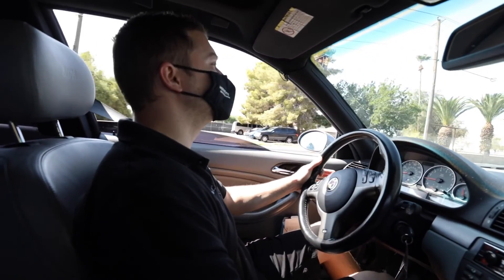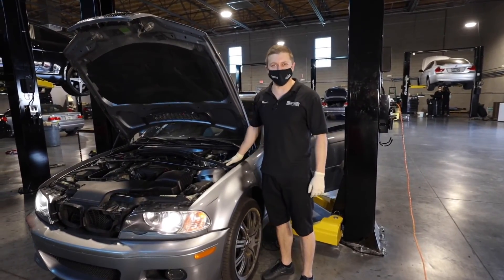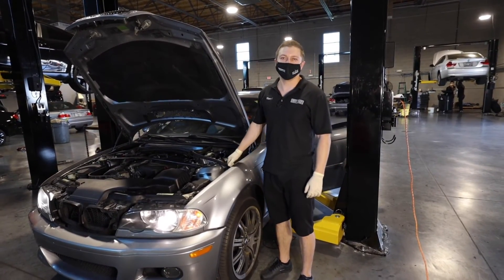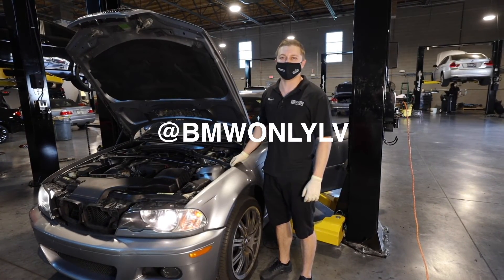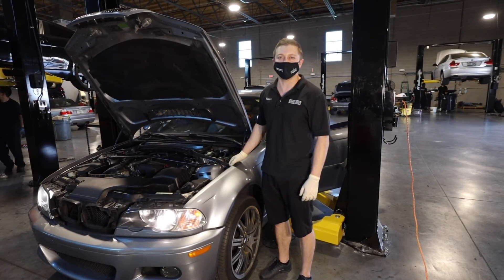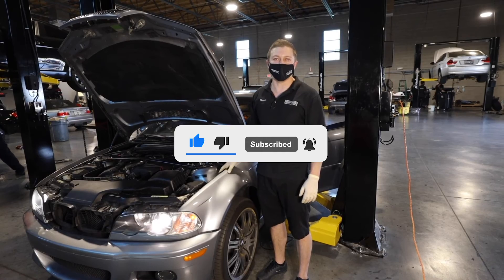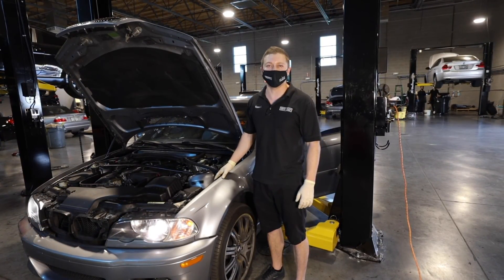I hope this made it a lot easier for you guys to understand how the cruise control works. If you have more questions, you can find us on Instagram at bmwonly_lv — LV for Las Vegas — and send me a direct message with your issue. If you enjoyed the video, please subscribe. We're going to make a lot more videos, and you can DM me if you'd like us to make a specific video. If we get enough requests, we'll make it. Thank you.